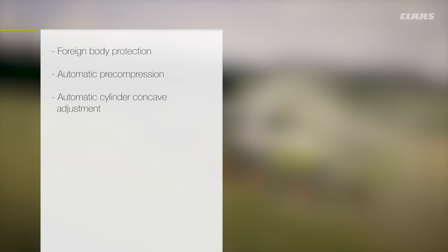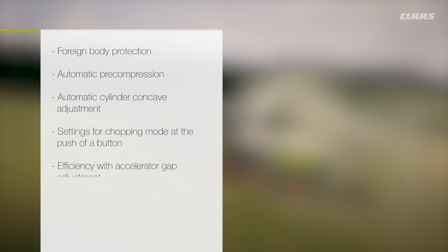Reliable grass harvesting with the Jaguar is supported by: foreign body protection, automatic feed roller pre-compression, automatic cylinder concave adjustment, settings for chopping mode at the push of a button, efficiency with accelerator gap adjustment, and crop flow performance with water injection.